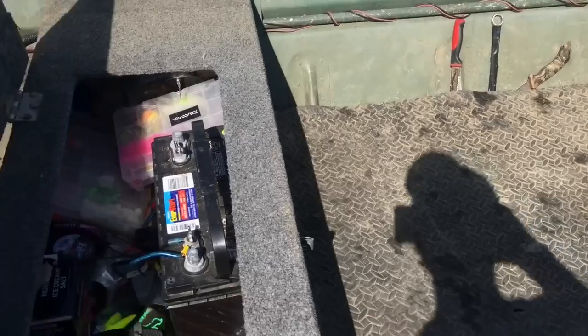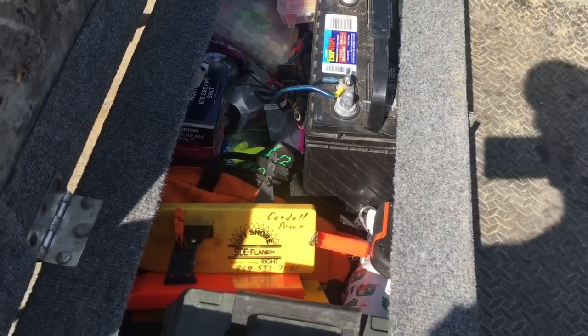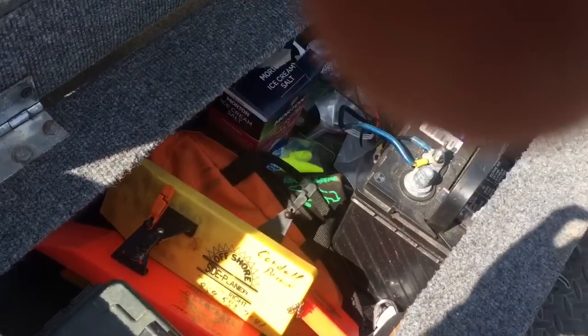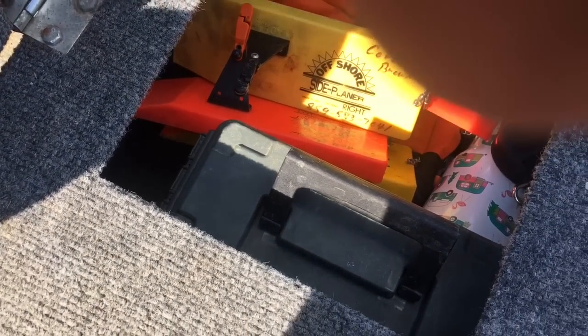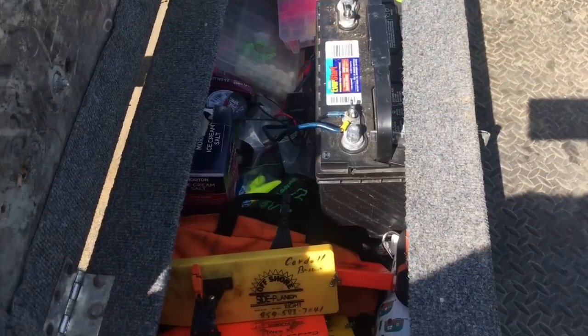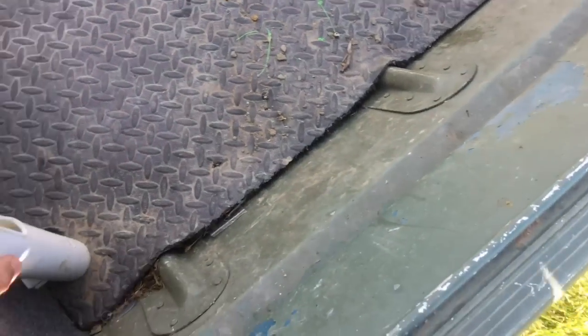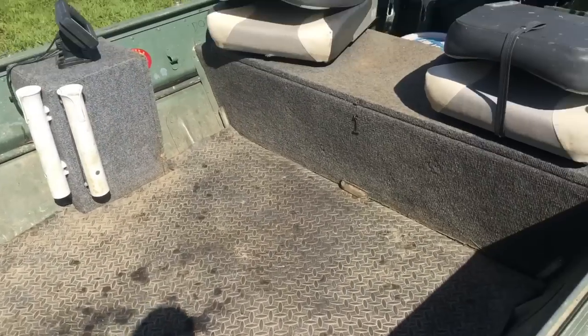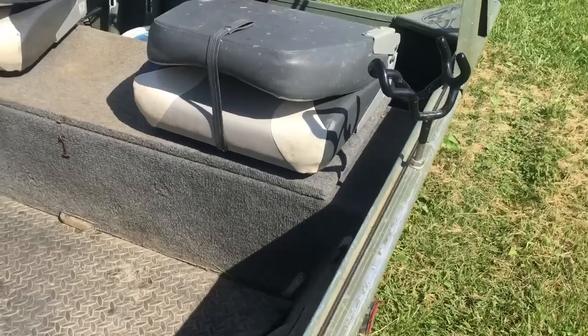For such a small boat it's got quite a bit of storage — under each bench is storage. There's no live well or anything, but I'd rather have the storage, especially with as much tackle and stuff as I take along catfishing. You can see I got tackle, planer boards, sinkers in the ammo box, a battery for the trolling motor, lights, and a few stand-up rod holders that I use for different things — net and stuff like that.